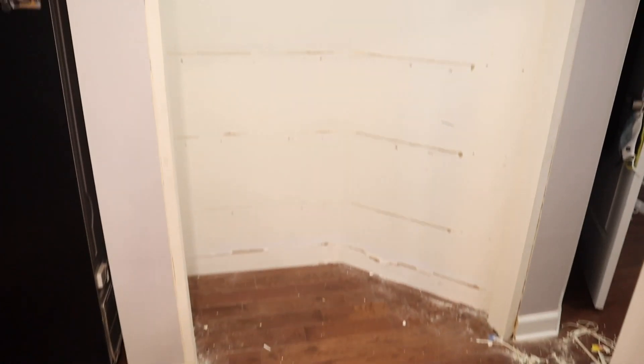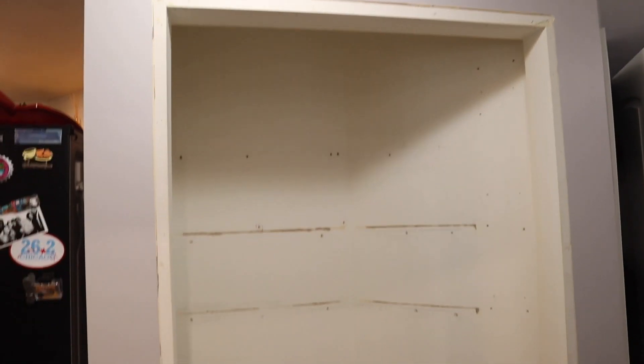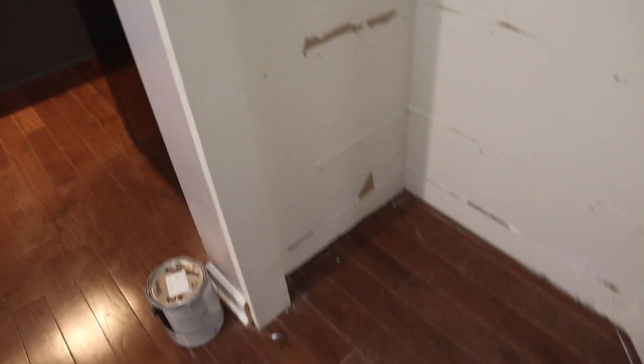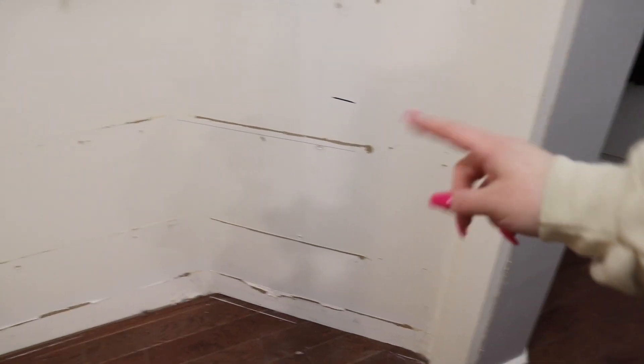Every shelf, every door, and all the trim — it's all gone. Now that everything is removed, Salomon is patching holes. He's going to patch up all the big holes and then it will be repainted. We're going to paint it all white and then organize it, and this angle is tricky so I have some ideas for it — stay tuned.